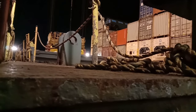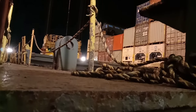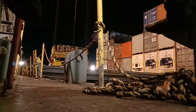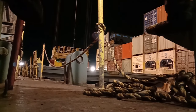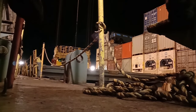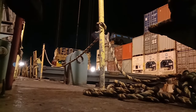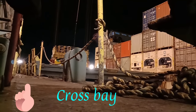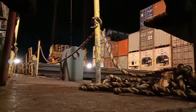Today we are in port Dakar, Senegal, and we are starboard side alongside. As you can see, the starboard hatch cover is already open, and now they are going to open the port side hatch cover. This is what we call a cross bay — a passage between two bays.